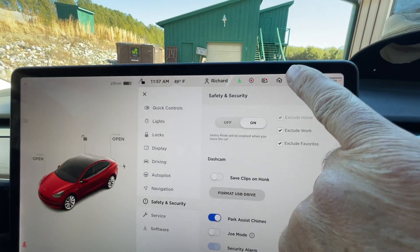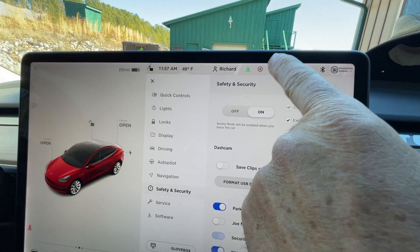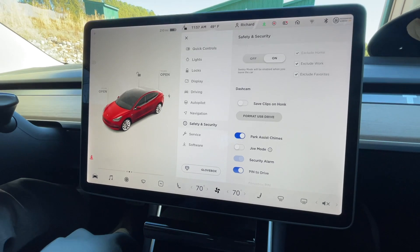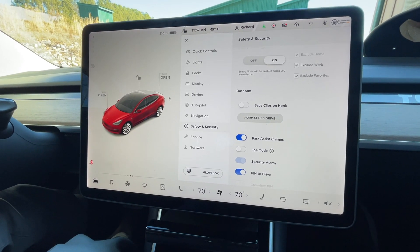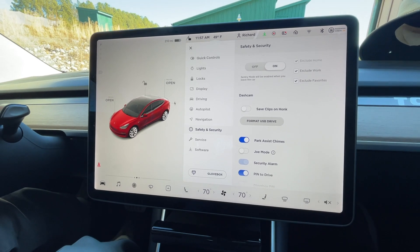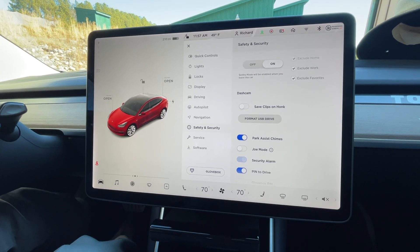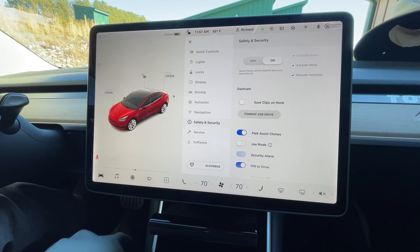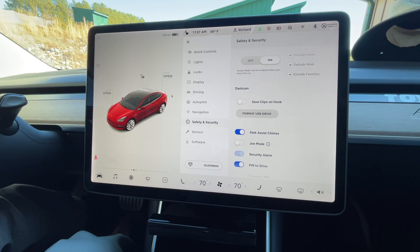Now you can see up here the dashcam is active and we are ready to go — no computer needed. One of the followers indicated he was able to do that. That was not the case a number of revisions ago, and apparently that's one of the new improvements with the new software. Yay, Tesla!